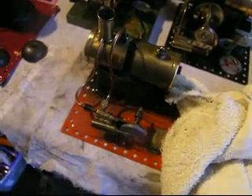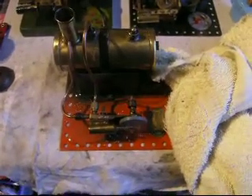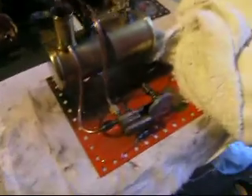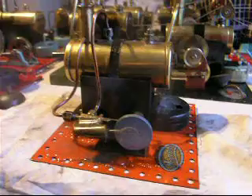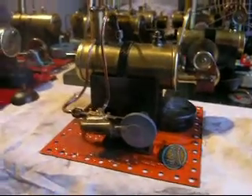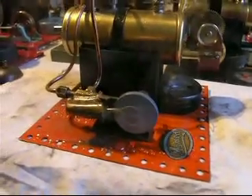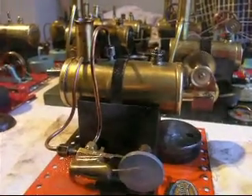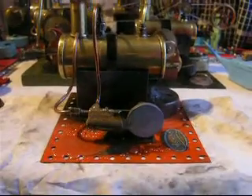Not much power in this, so whether it would have actually driven the line shaft — it would have had a belt onto its base — I couldn't really tell you. But it's nice nonetheless to see it actually running. It's always nice to know that the exhibits that you have, at the end of the day, can actually still do what they're designed to be doing.